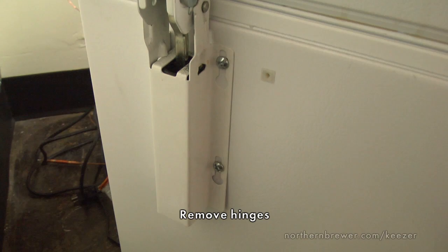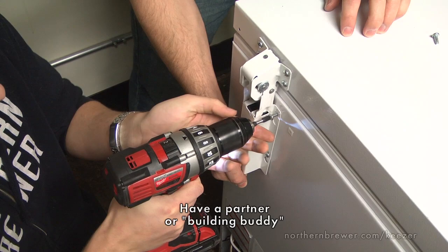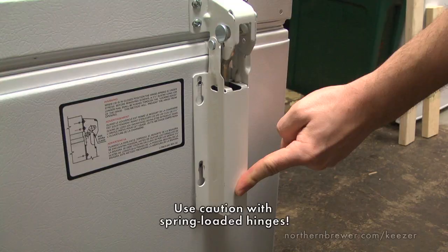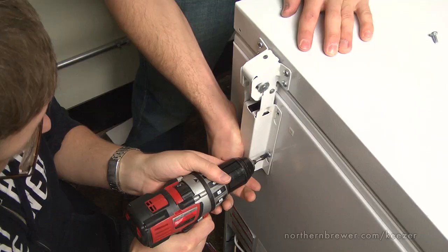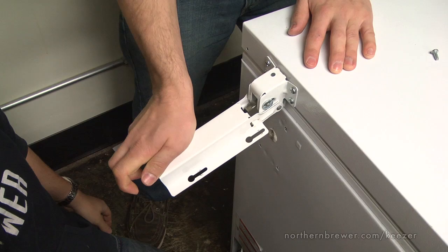Once you have the chest freezer in your work area, we want to remove the hinges. This is where our first bit of advice comes in handy: have a partner. There are several parts of the keezer building process that are best handled with four hands if possible. This first part could be dangerous if you don't have some help. As you remove the top and bottom screws of the hinge, the spring inside will react, swinging out and possibly injuring you. Use caution. Have your building buddy hold the hinge in place as you remove the screw, then slowly ease the spring out. Repeat this process on the other hinge. Set these screws aside as we will be using them later.